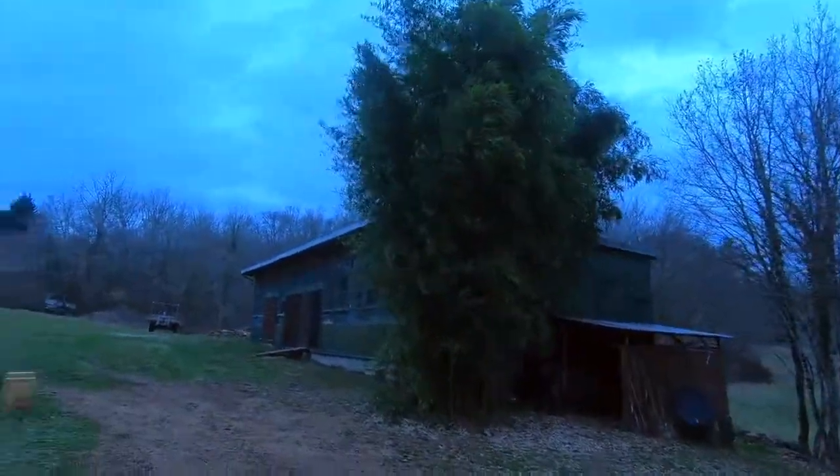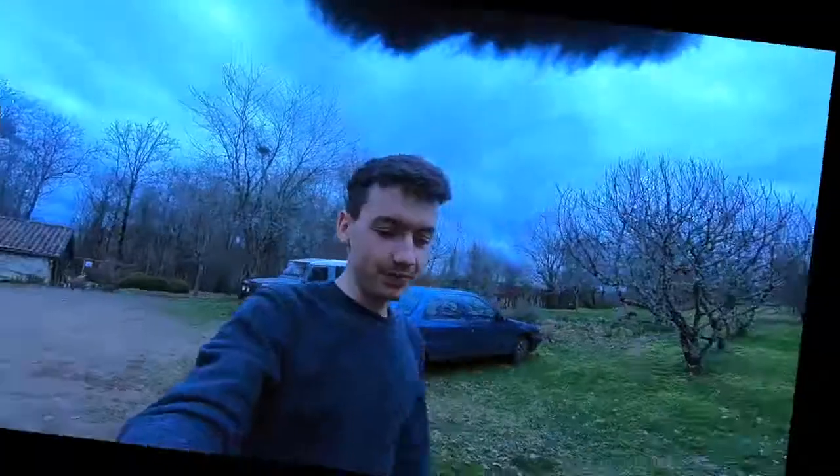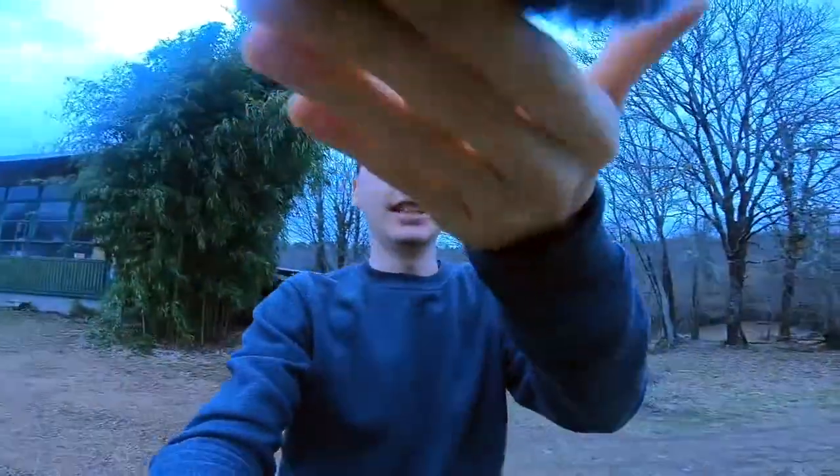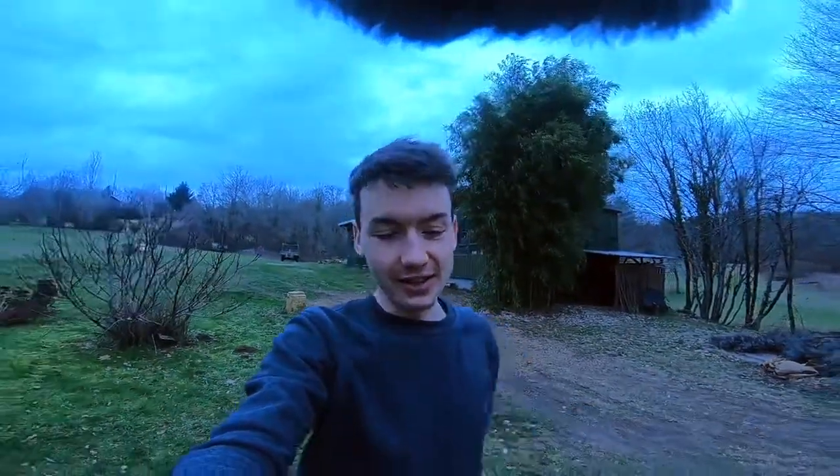I'm hoping that with the dead cat that I've got on the microphone, it should cut out the wind, or at least a bit. So I'm interested to see how that works out. I am now in super view with the GoPro, which means it's the widest view you've got. And you can see the dead cat at the top of the screen — so that's one big inconvenience apparently.